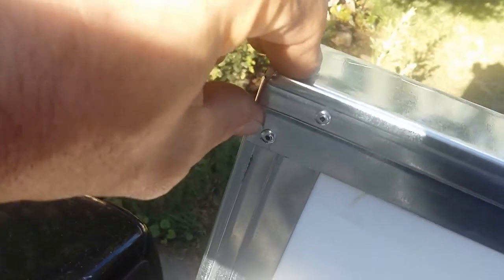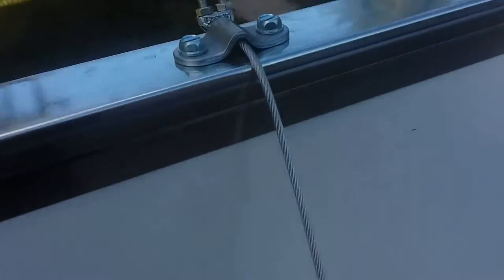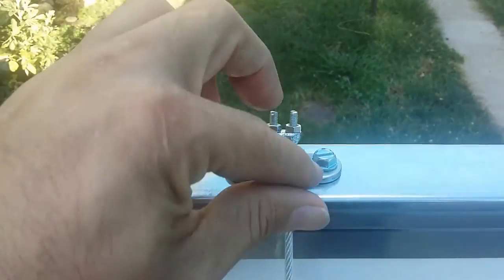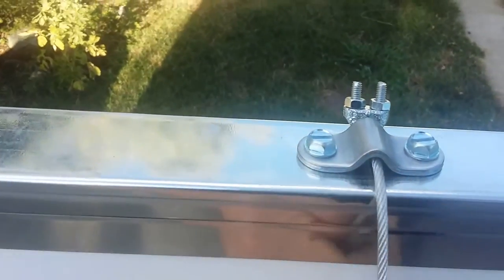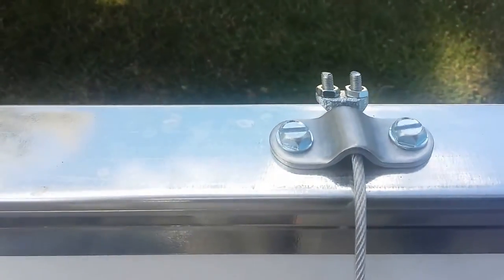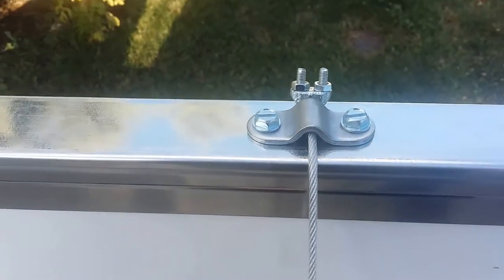I didn't quite cut that the way I would have liked to, so that's something on the learning curve. You can see the rivets here — one, two — and on the other side one, two as well. I'm not quite done yet. Over here I have to do the same thing, but it keeps it from sliding. It gives it four anchor points instead of just two that are movable.